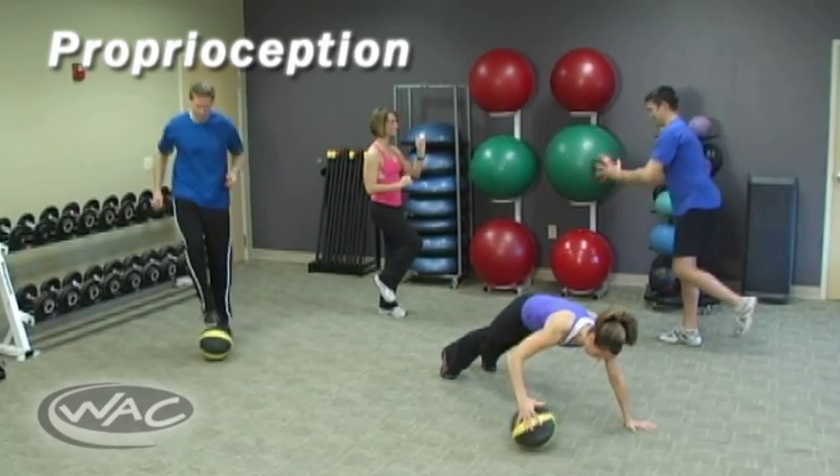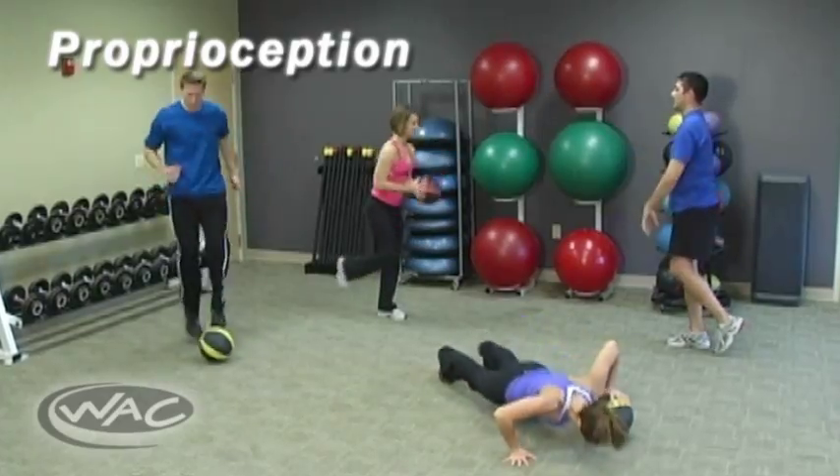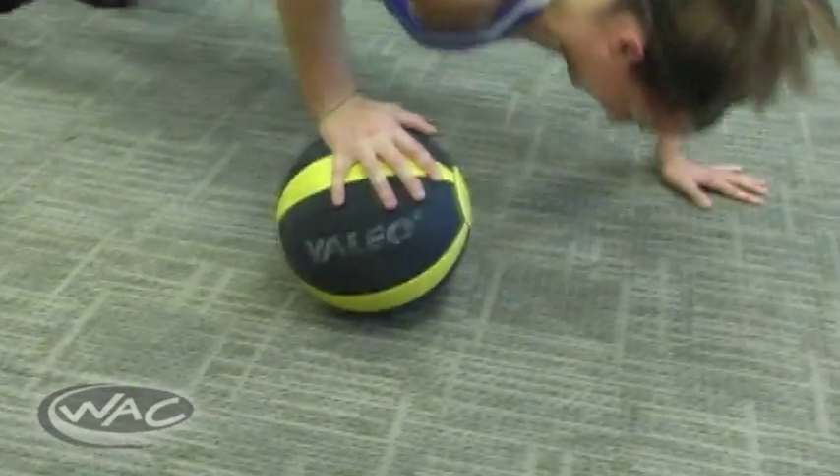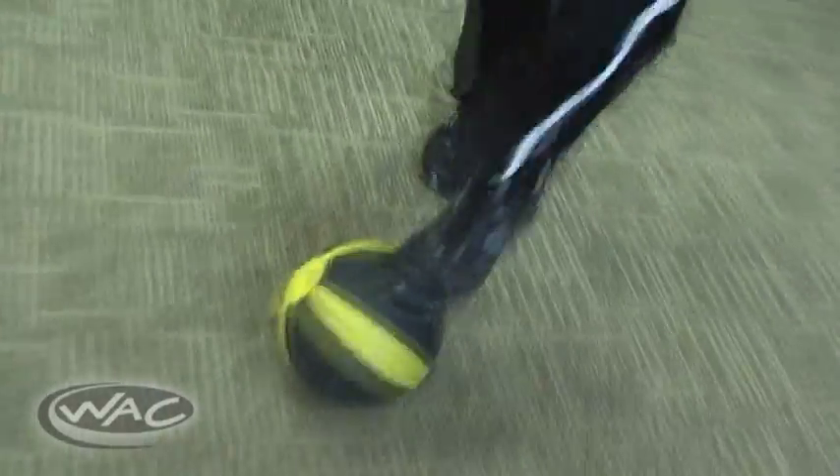Med Ball training additionally helps refine proprioception by teaching the body to react to sudden changes in stimuli. Keep in mind that a good sense of proprioception enhances athletic performance by improving coordination and agility.